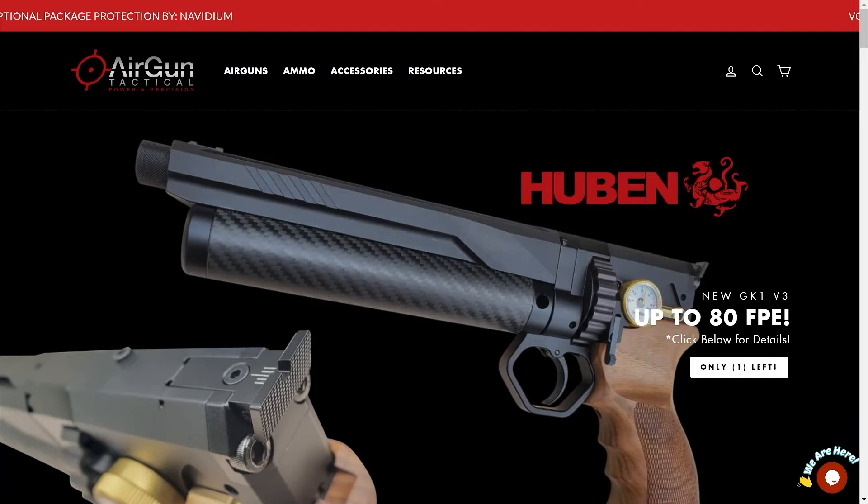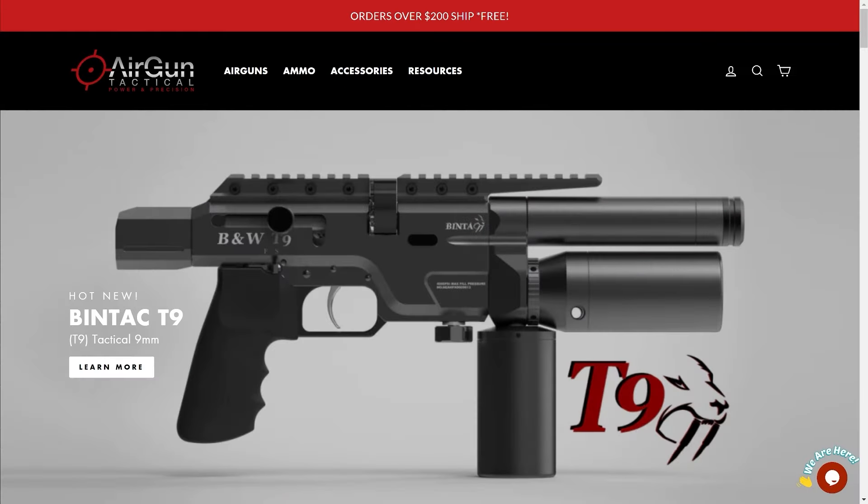Alrighty. Today's video is brought to you by AirgunTactical.com and today we're checking out the T9, the Bintac T9.